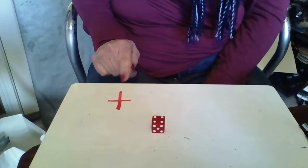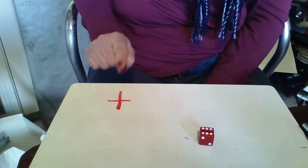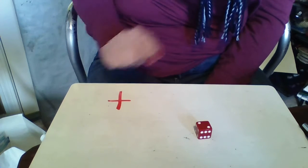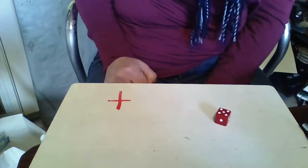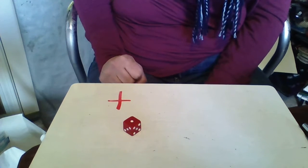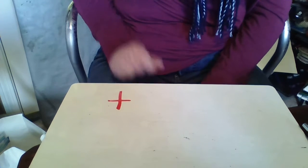Four plus one more is five. Six plus one more is seven. Two plus one more is three. Five plus one more is six. One plus one more is two. See how it works? Sometimes you have to think about it — I was trying to see how fast I could go.